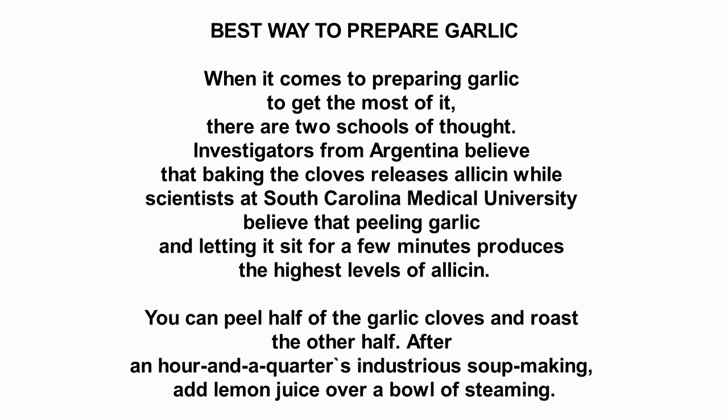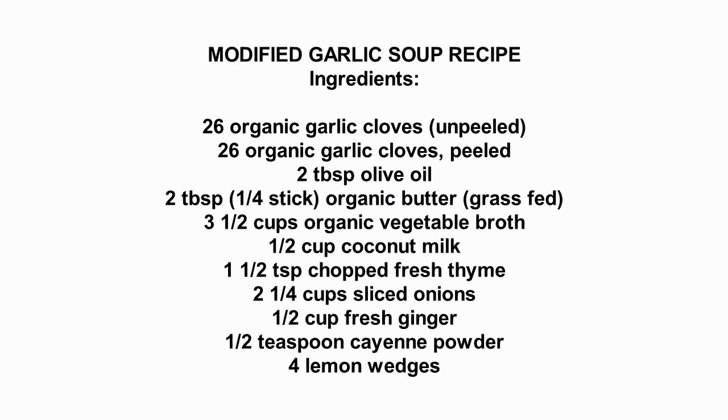You can peel half of the garlic cloves and roast the other half. After an hour and a quarter of soup making, add lemon juice over a bowl of steaming soup. Ingredients: 26 organic garlic cloves unpeeled, 26 organic garlic cloves peeled, 2 tablespoons olive oil, one-fourth stick organic grass-fed butter, 3 and a half cups organic vegetable broth, half cup coconut milk, 1 and a half teaspoon chopped fresh thyme, 2 and one-fourth cups sliced onions, half cup fresh ginger, half teaspoon cayenne powder, 4 lemon wedges.